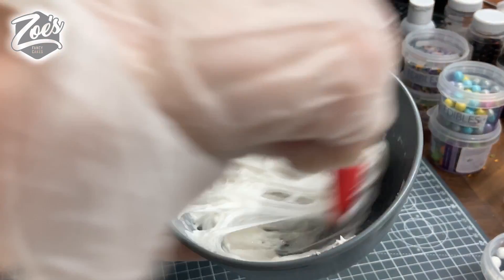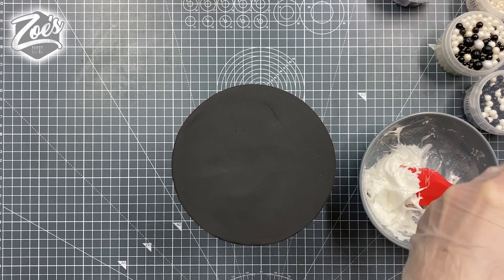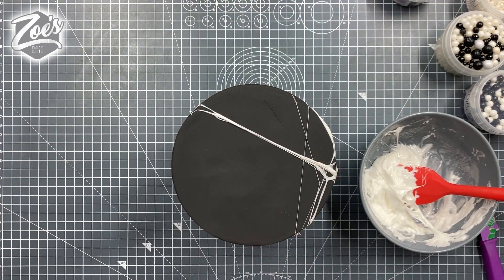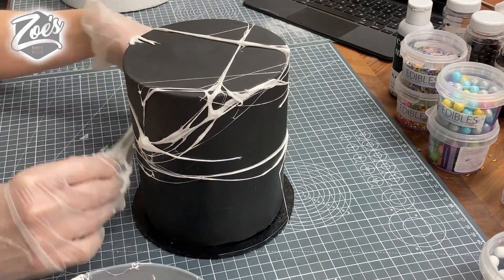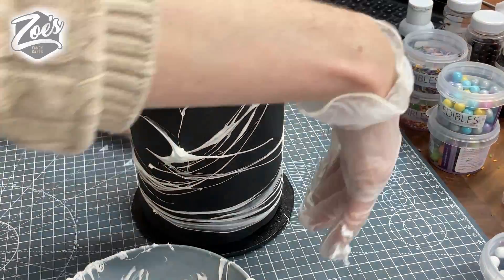I'm going to take some marshmallows for the first one and just melt them a little bit. Be careful because they're very hot so you might want to wear gloves for this. You're going to stretch it around the cake — you probably won't need a huge amount. It's very sticky, will stick to your gloves, and should just stick to the cake. Keep going until you're happy.